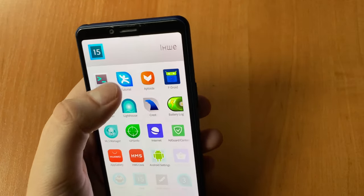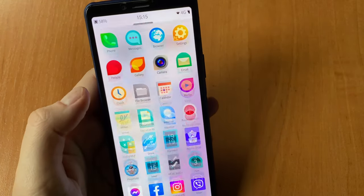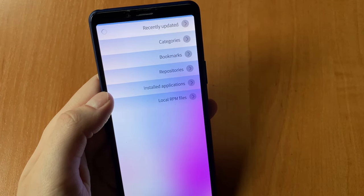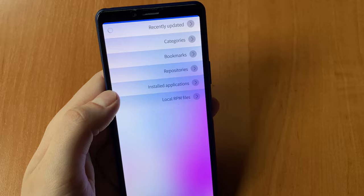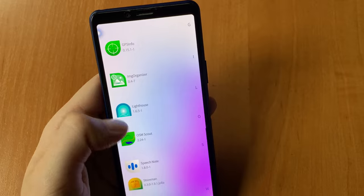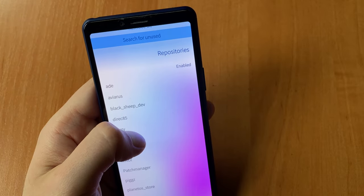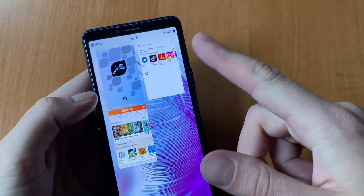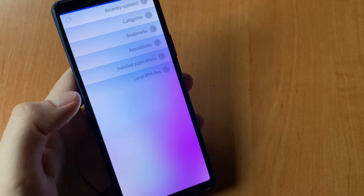Moreover, the codebase changes so much from OS version to version, even with minor updates. Many apps with old versions and no support stop working. Because of this, there are almost no apps for this device in the Jolla store. A partial solution is the unofficial community store StoreMan, where people publish their test or half-baked apps. Unfortunately, even in StoreMan a lot is not available because of 64-bit incompatibility, sandboxing, or simply because a minor Sailfish OS update breaks things.